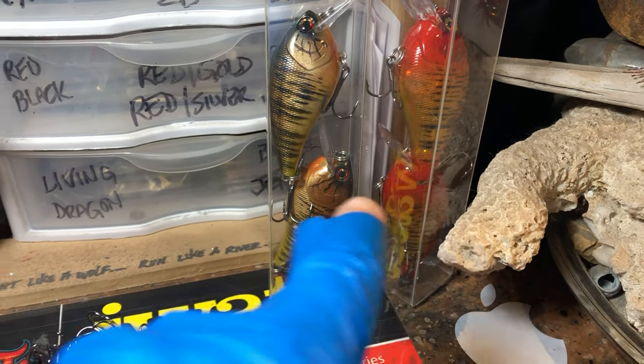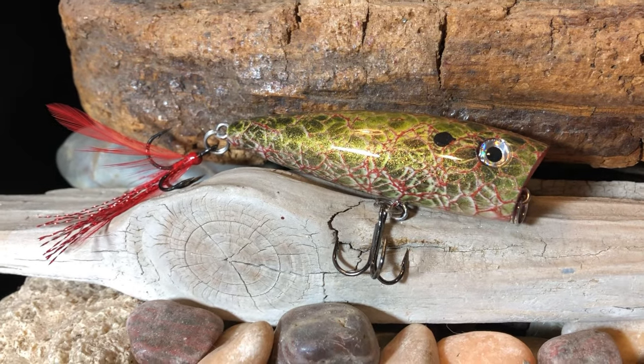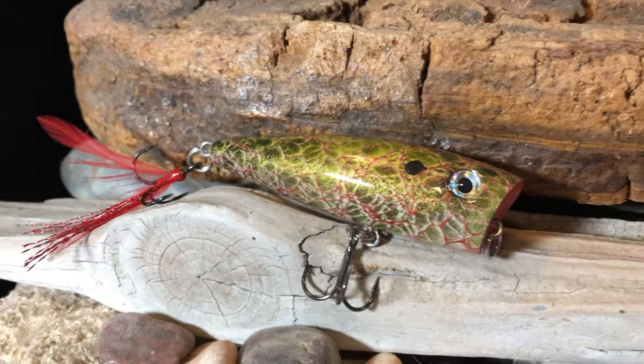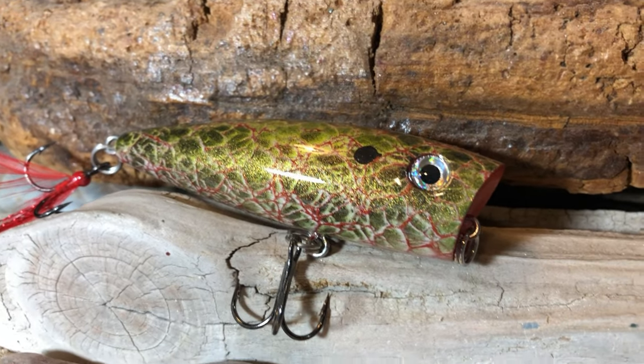A couple more 2.5s — a couple of days ago I made this on Christmas Eve, and that is the finished product. We've since put on the feather treble on the tail, and that just turned out real, real nice.